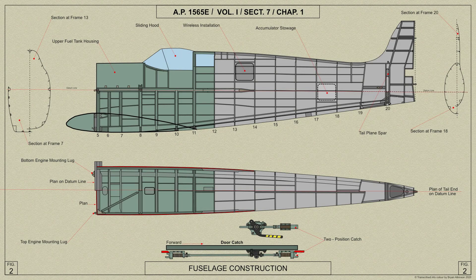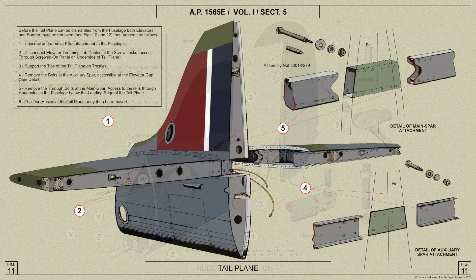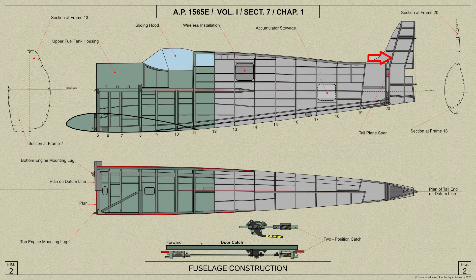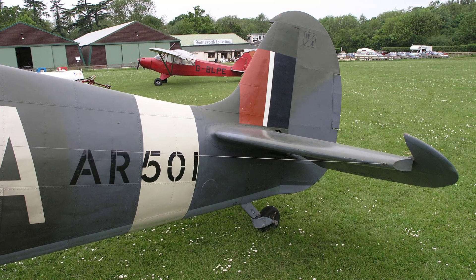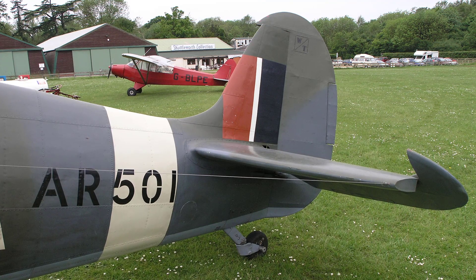The tail fuselage portion is constructed integrally with the fin and forms a detachable unit which is secured to frame 19 by 52 bolts round the edge of the frame and four studs at the bottom longerons. A tail plane spar is attached to the unit at a double frame, the spar passing between the two portions of the frame to which it is bolted. The aft portion of this double frame extends upwards to form the front spar of the fin, the rear spar being an extension of another frame to which the tail plane auxiliary spar is bolted. Horizontal ribs shape the fin and are attached to the stern post which carries the rudder hinges. The skin of the fin on the port side is riveted to the ribs and spars, but on the starboard side and at the leading edge it is secured by wood screws to spruce members bolted to the ribs.